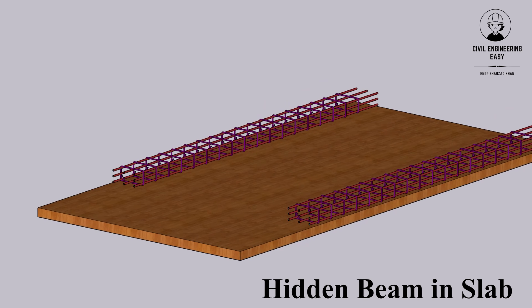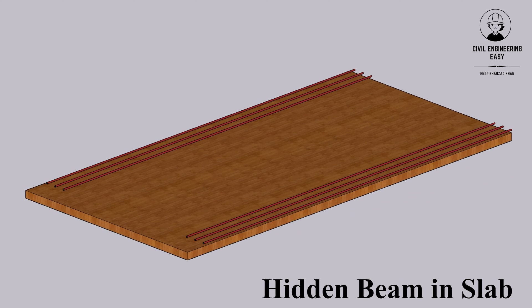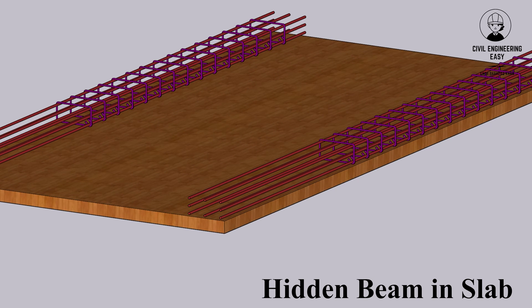Let's detail demonstration on hidden beam in slabs. Hidden beams can be defined as the beams whose depth is equal to the thickness of the slab. Hidden beams are also known as concealed beam.